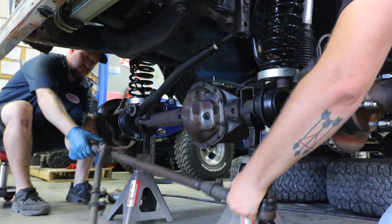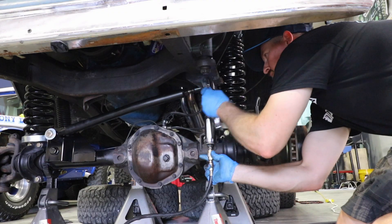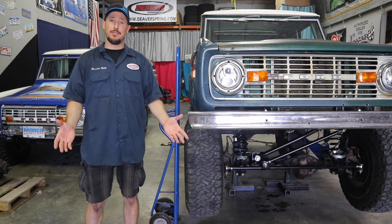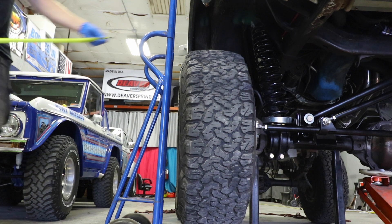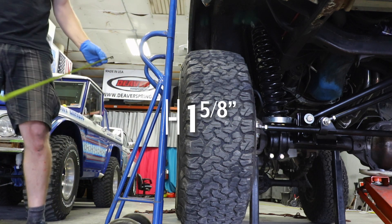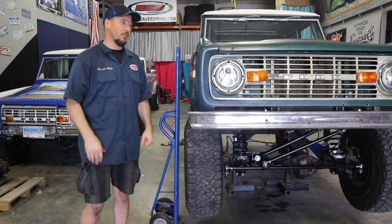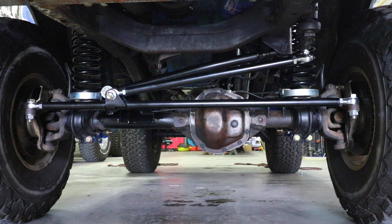We just got done putting a Heimsteer system, a track bar riser, and an adjustable track bar on the front of this 1975 Bronco. We did a droop test to see just how much bump steer we actually removed from the entire front end. It was really interesting — not only did we remove over an inch of bump steer, we also gained another half inch of total droop. It's great to see how all these components work together, reducing bump steer and also giving you more articulation.